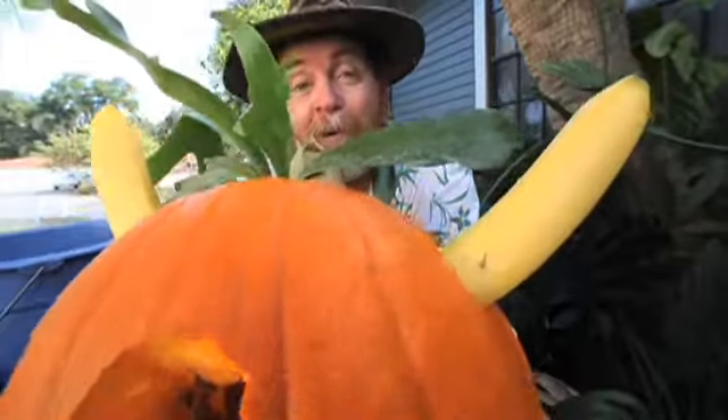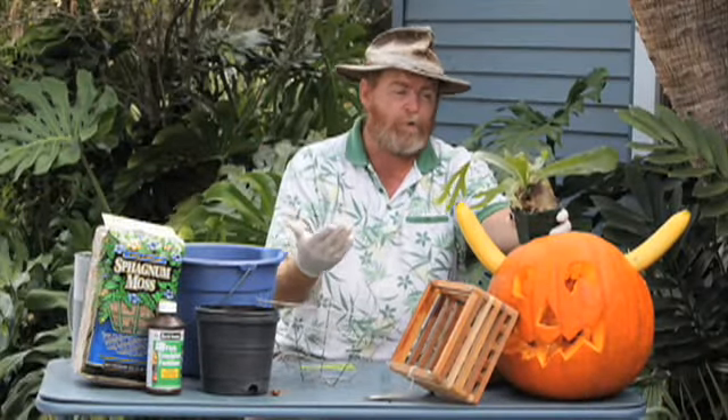Today we're going to talk about staghorn ferns, how to take care of them, what they like to eat. We have this small staghorn that we would like to repot and start on its journey of growing larger.